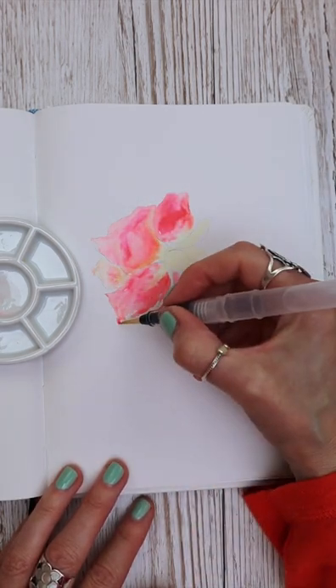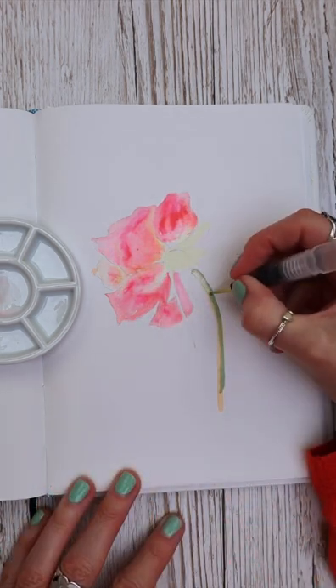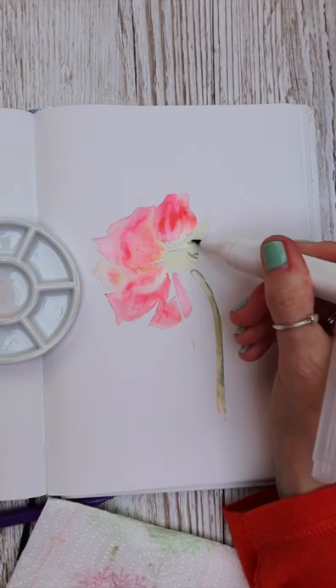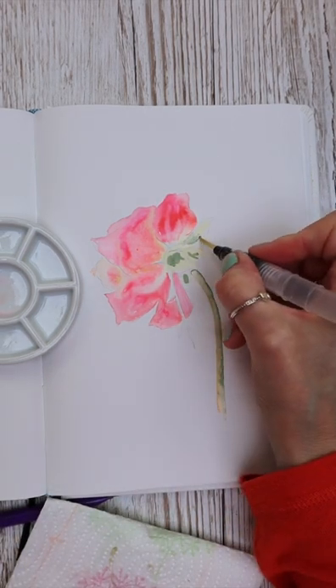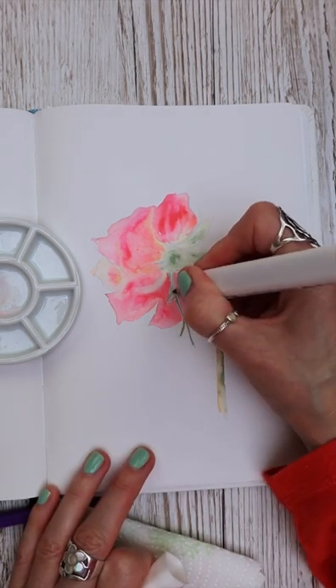Once I have a rough idea where I'm going with my paint, I pat it on the kitchen paper and just blend it through like this. This way my paper doesn't get flooded with water and I can have better control, because I want this rose